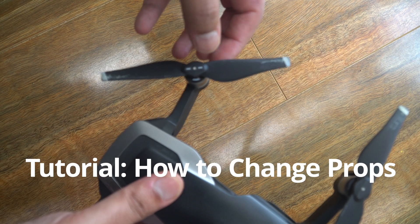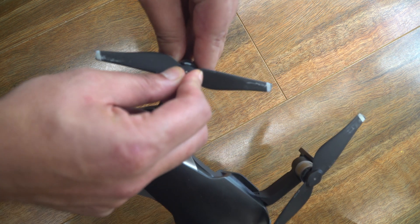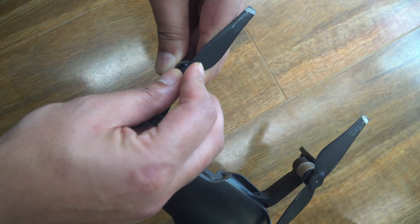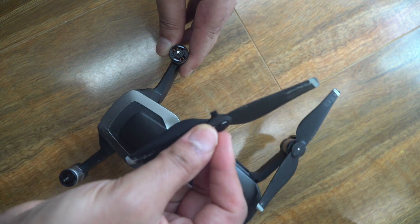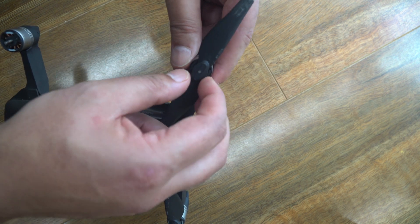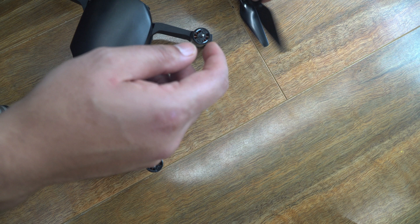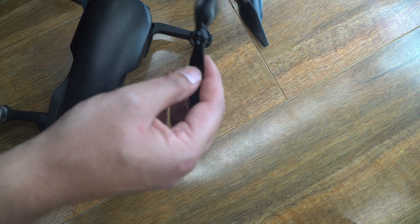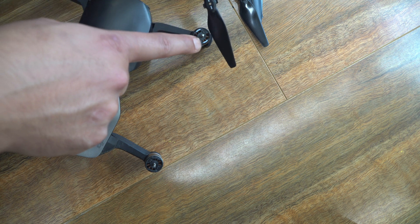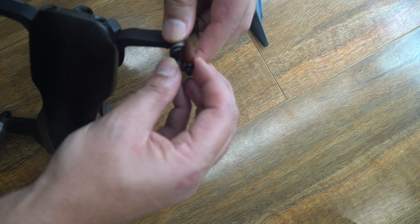Removing the propellers is quite easy. You'll notice the direction of the arrow to lock on the propellers — you just have to push down on it, it's spring loaded, and twist to the opposite side of the locking direction. So this one's anti-clockwise to lock, so we push down, twist it clockwise, and let it up. Now we're going to install the Master Airscrew ones. The ones with the two dashed lines need to be installed on the ones with the white markings on the drone itself, so be sure not to install them the wrong way around.